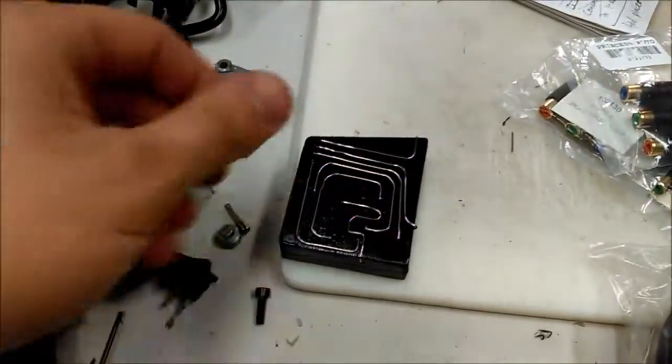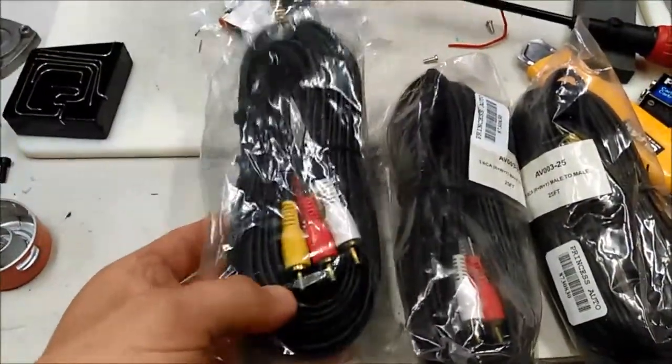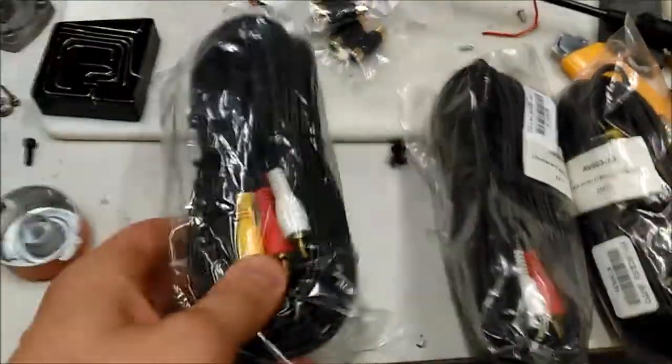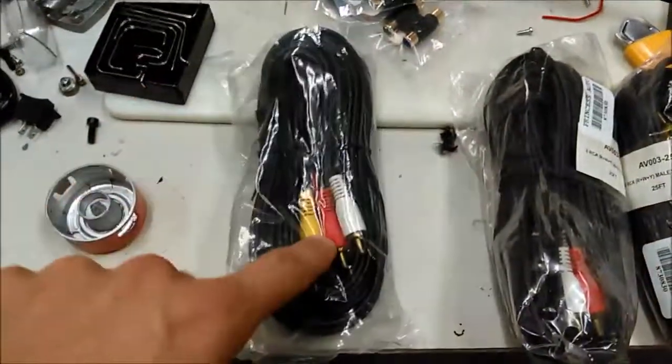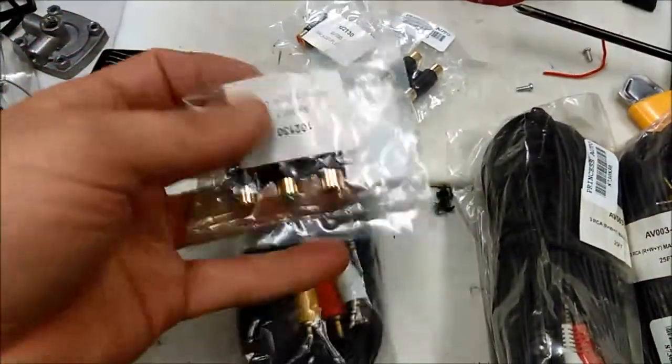The most recent thing I did is I just went out to Princess Auto and I got some RCA cables — two dollars for a 25-foot cable. A lot of wire in there, but I got them mostly for the connectors, so I have the male connectors and the female adapters here.